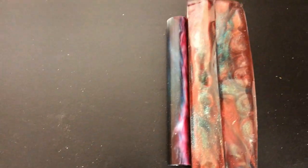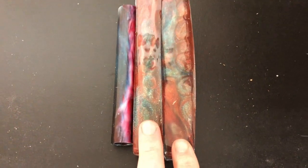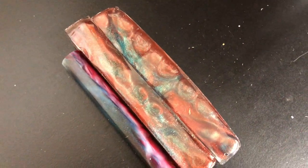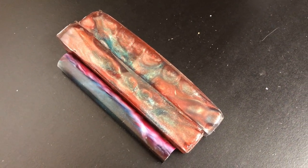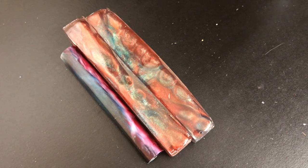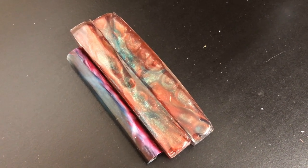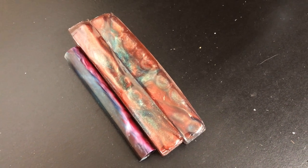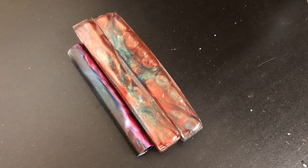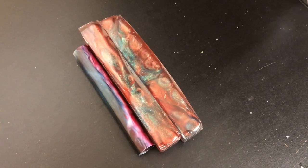Moving right along, these blanks are from Bistro Blanks. These two over here are actually the cathedral pen that I've made a couple times in the past. Diane makes some absolutely beautiful stuff, but unfortunately she uses epoxy resin as opposed to the normal turning resin I'm used to working with. They're a little bit more difficult to turn — you have to be more gentle with them, as they will heat up on you and start to warp, which is why I don't turn them as often.